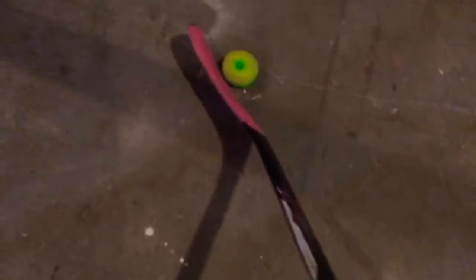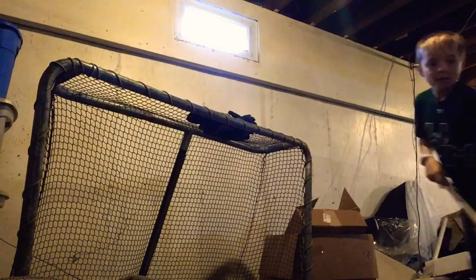Shoot it towards the net — you can use a wall too if you want. If you want the puck to go up fast, put it on the bottom of your stick, then crouch over it and go like this, and it's gonna go like that. Keep on practicing and you'll get better eventually.